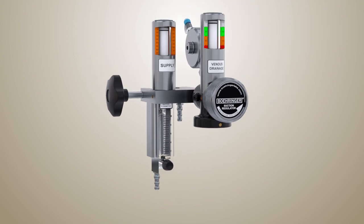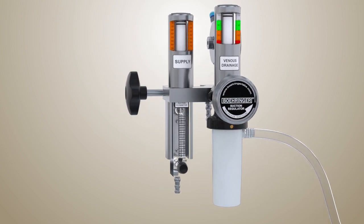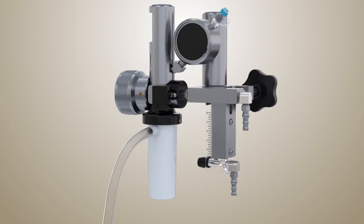The updated Model 3931 uses a proprietary sterile connection set, so you do not have to worry about inadvertently clamping the safeties out of your circuit.